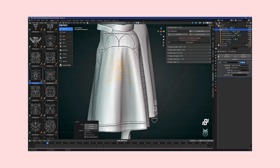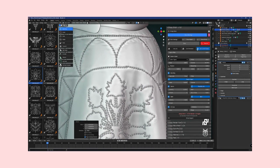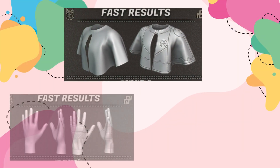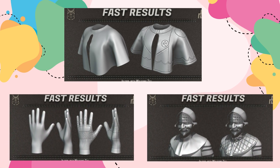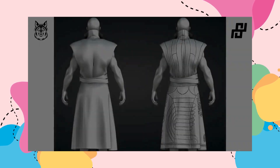So whether you're a seasoned 3D artist or just starting out, Simply Stitch is the tool you need to unlock the full potential of Blender for every project. It's time to elevate your 3D art to new heights with precision, efficiency, and a touch of digital craftsmanship that only Simply Stitch can provide.